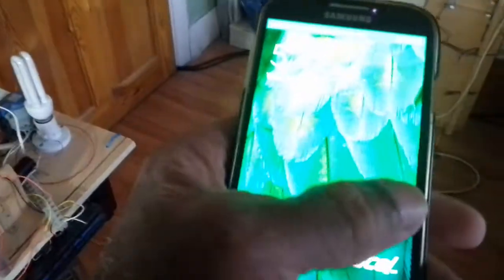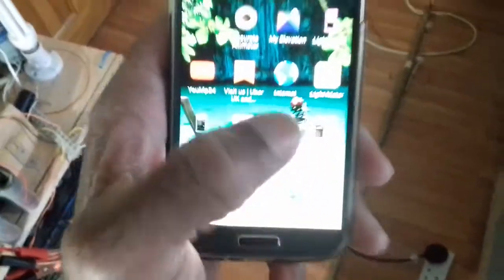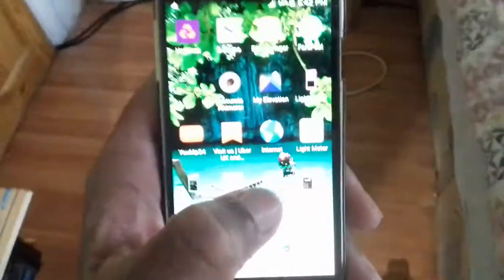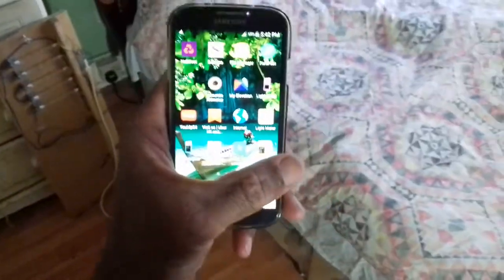Now, just to check — the device we're going to use to test is this here, a Galaxy S4. The software we'll be using — one's called a light meter and the other one's called brightness of lamp.